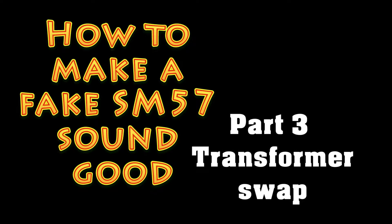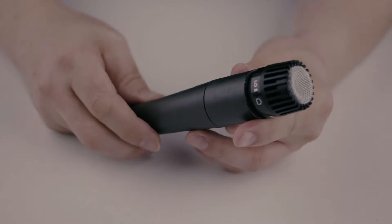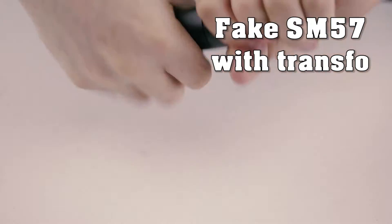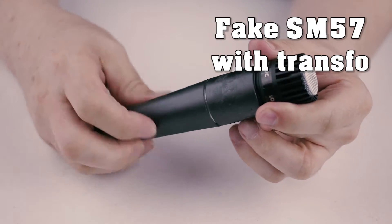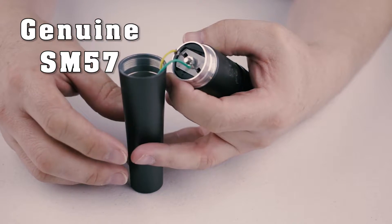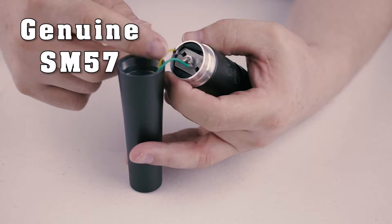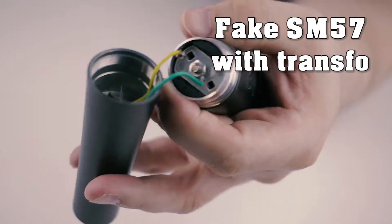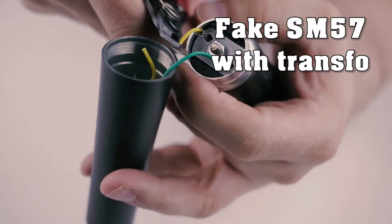Welcome to part 3 of how to make a fake SM57 sound good. In the prior video, we saw that the fake mic has a lot of noise, and the volume and frequency changed a lot when changing the impedance of the preamp. So the logical next step was to change the transformer.